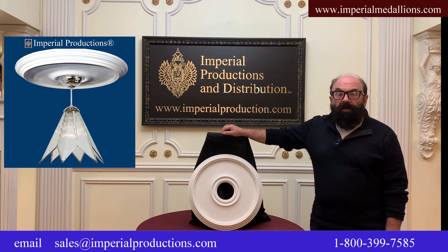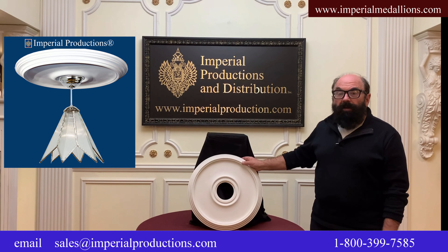Hi, I'm Martin Richards for Imperial Productions. This is the IP MED 500.